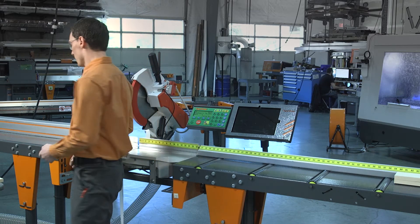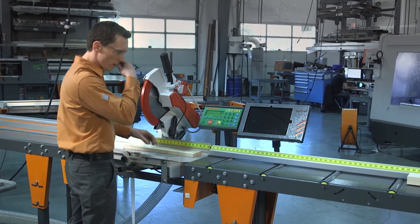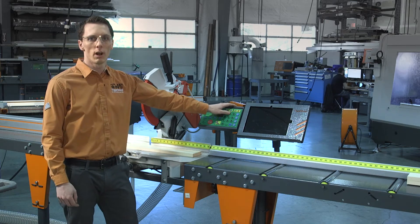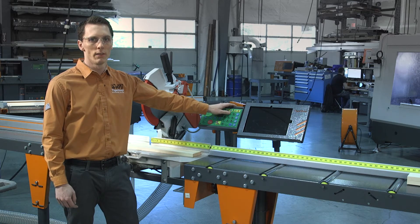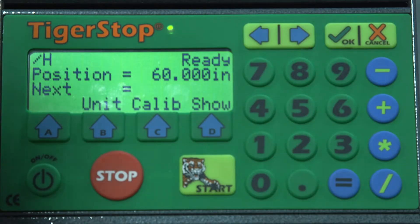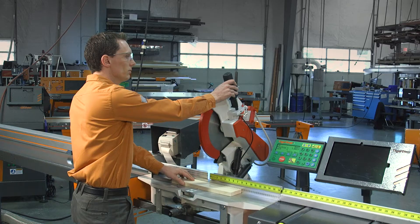Here's how we check it. First, we're going to grab a scrap piece of material and then we're going to set the Tiger Stop within the range of whatever our caliper can handle. In this case, my calipers can only go 8 inches, so we're going to make a cut at 7 inches. We'll hit 7 and start, and make our cut.